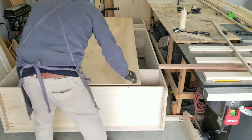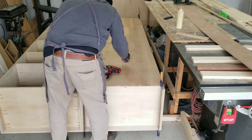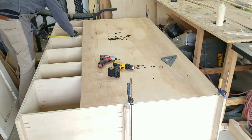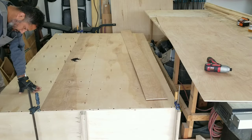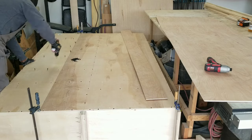Moving on, I'm attaching the backer board, which is a 1 and 1/8 inch piece of plywood. You saw me show that I used 1 inch drywall screws to attach it. Maybe a little overkill with the screws, but hey, more is better.